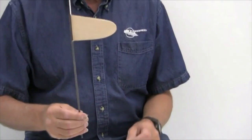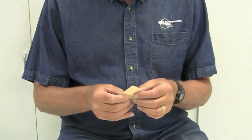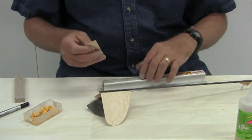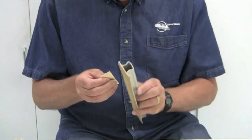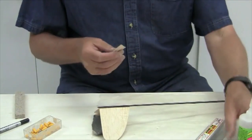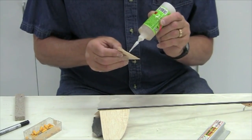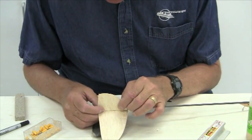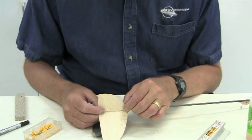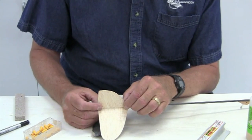We're essentially done with the stabilizer. This is the fin — I've already put several coats of dope on it and it's ready to install. I'll bevel the base so it fits properly along the boom, apply thick CA — a little on the bottom and a little on the side — hold it in place, and check that it's vertical when the model is upside down. It's important to hold it for 30 to 45 seconds until the CA sets.